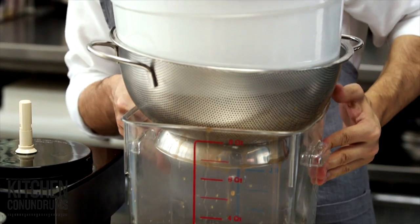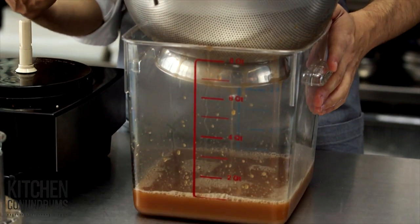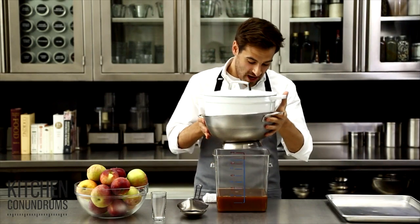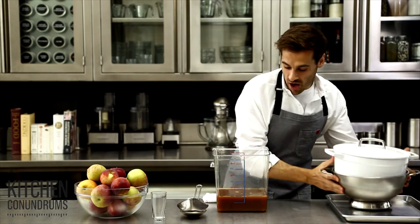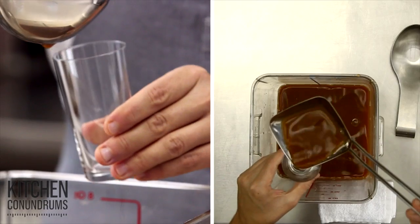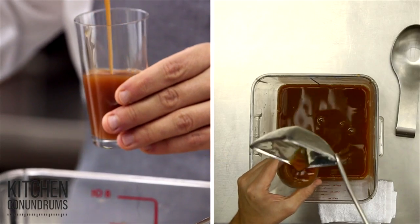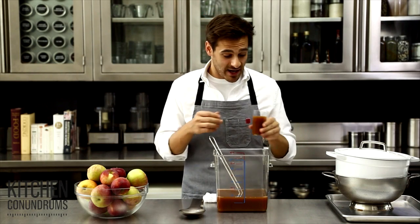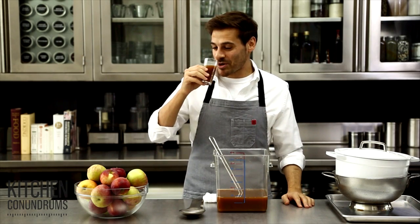All of the cider is going to drip through and you're going to get a wonderful, flavorful cider. This has been sitting overnight — I'm just going to take this off and here it is. Now it's unpasteurized, so it's not going to last forever. You can store this in the refrigerator for about a week, or you can freeze it for the long term and it will last a very, very long time. I'm going to give it a little taste. This would be so delicious with some bourbon — my favorite cocktail, cider and bourbon.